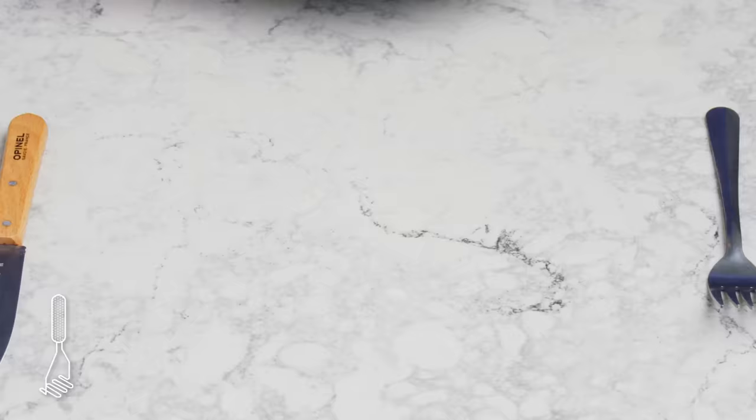Hash browns. Another diner classic. We take grated potatoes soaked in water overnight, wrap them in a clean towel, and squeeze out as much water as possible — water is the enemy of browning. Then cook them in a very hot skillet with vegetable oil until good and crispy. There's a lot of cool contrast between the dark edges and the barely-cooked interior pieces. It's so good. I want a runny egg and some hot sauce to dip this in.